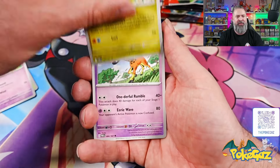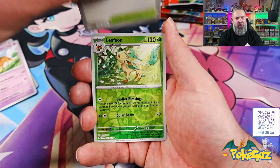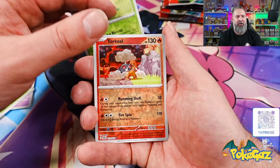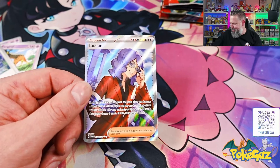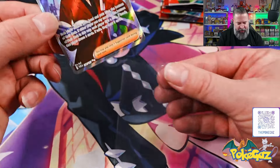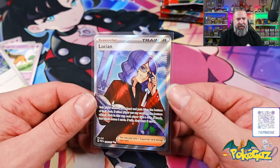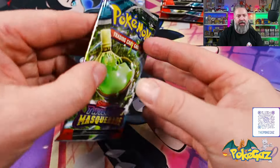Alright, pack one: we've got Flabébé, Tatsugiri, a Feraligatr, a Jamming Tower. Let's go — Leafeon, gorgeous Leafeon card. We got a Torkoal and a Lucian full art trainer card! Let's go, we're on the board with a full art. Not bad at all, pretty interesting looking cut. Not bad as our first hit. Let's keep on going, pack number three.